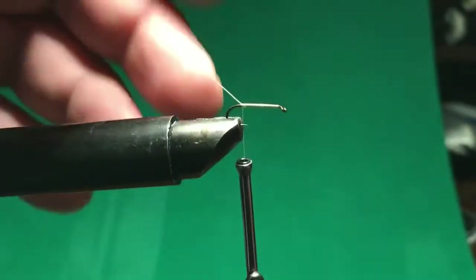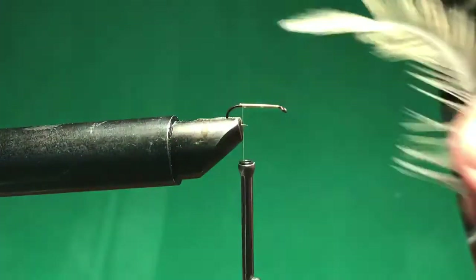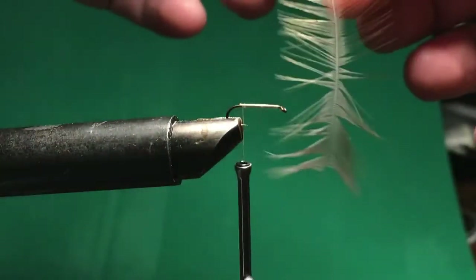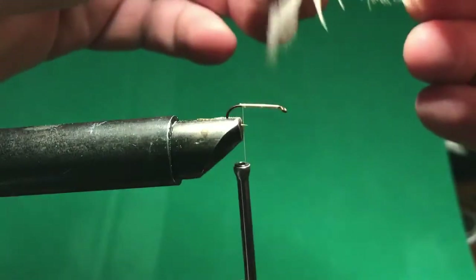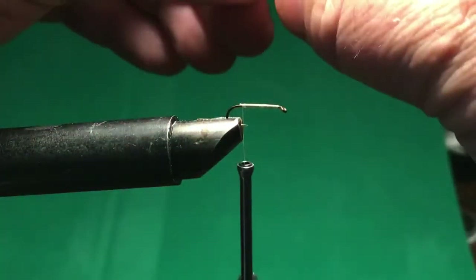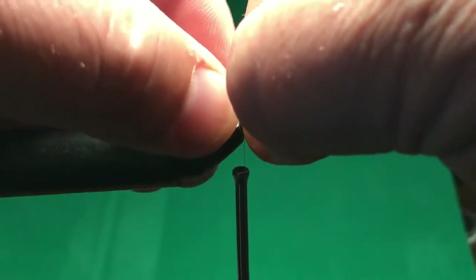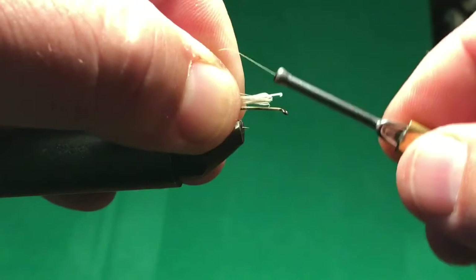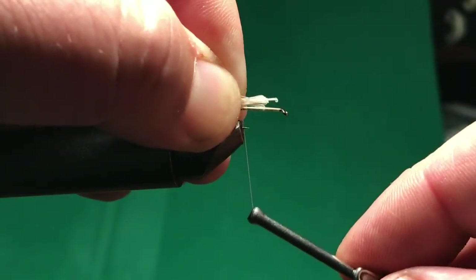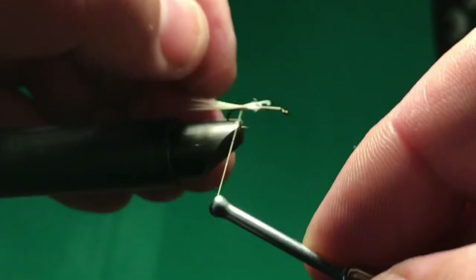I'm going to snip off that little piece. I've also got this white feather I'm going to use for the tailpiece. What I do is drag it backwards to flare it out, then take a bunch and pull off a bunch, grabbing the butt ends. I get it about the length of the shank of the hook, hold it in position, and then go between my thumb and finger with the thread to hold it until I get to the other side, then drop it down on them.